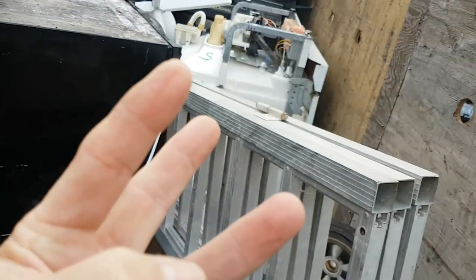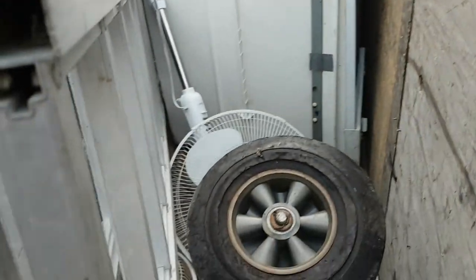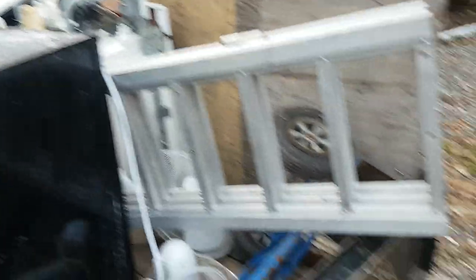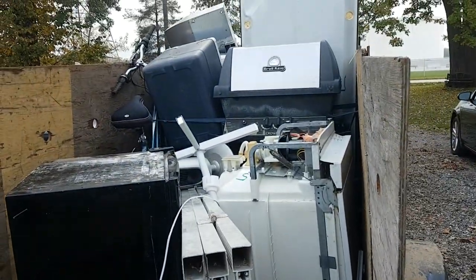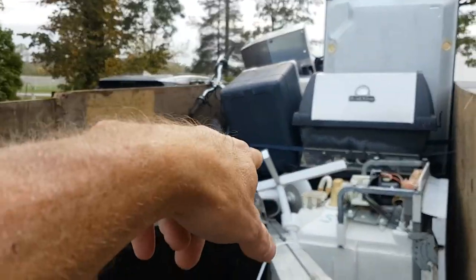Anybody know what that thing is? It's a trifold ramp and I picked it up from the curb. The guy came out and said make sure you don't use that — rivets are popping out. I said don't worry, I'm strapping it. I might use it. I've had an aluminum boat where the rivets were popping out — we just put stainless steel screws in or new rivets. Anyways, that's one big puppy of a fridge, and there's a dishwasher buried under there.